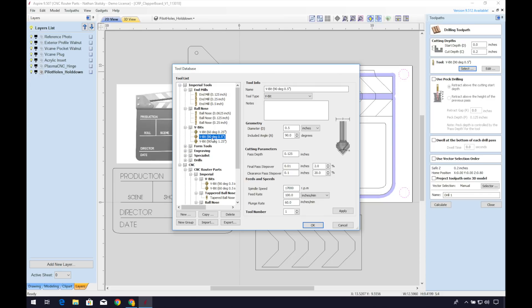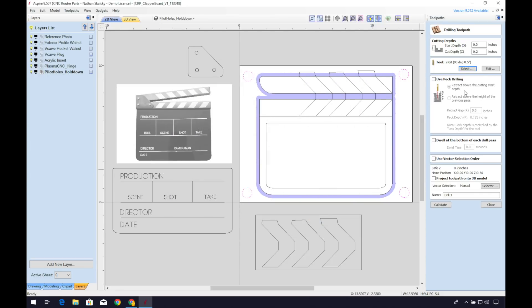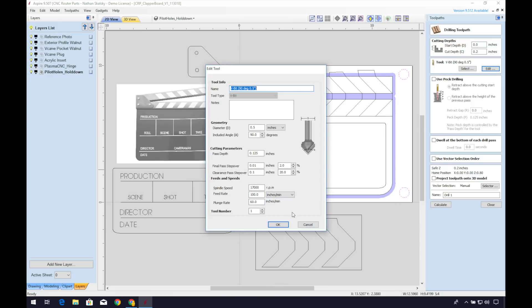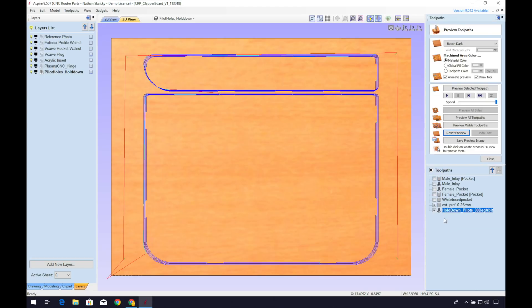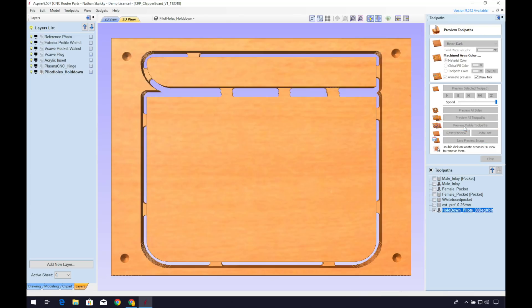I'll select the 90-degree V-bit so that the screw heads will be countersunk into the material. Go ahead and set the depth — I found that 0.2 inches was just right. You can name the toolpath something that you'll remember; I'll call mine 'hold down pilots 90-degree V-bit.' Now we can preview our exterior profile and our pilot holes drilling toolpath. Looks good to me.